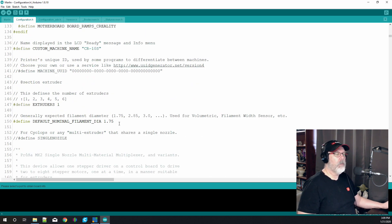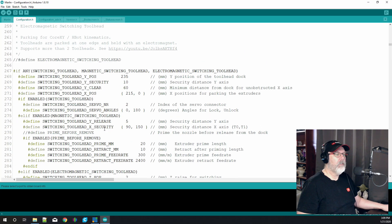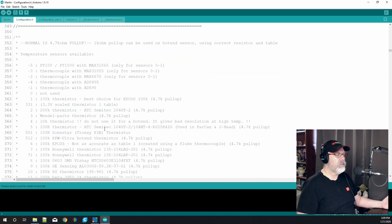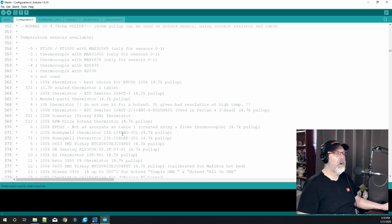Double-check that your filament diameter is correct at 1.75mm — if you're using a larger diameter you'd change that to 3.0 or 2.85, but you should mostly be using 1.75 since that's the CR10 setup. We're not using the Cyclops extruder or anything like that. Moving down to thermal settings, we're using generic K1000 thermistors. At line 408 the temperature sensor is set to '1' which is a 100K thermistor — best choice for EPCOS with a 4.7K pull-up resistor.